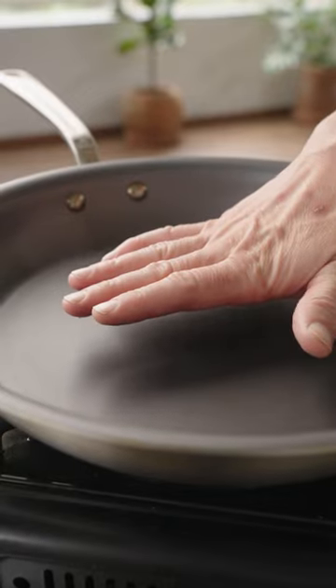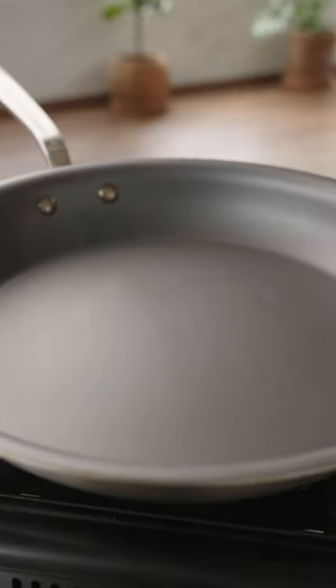To start, preheat your nonstick pan to medium high. You can test if it's hot enough by dropping a bit of water in the pan. If it sizzles and evaporates immediately, your pan is hot enough.